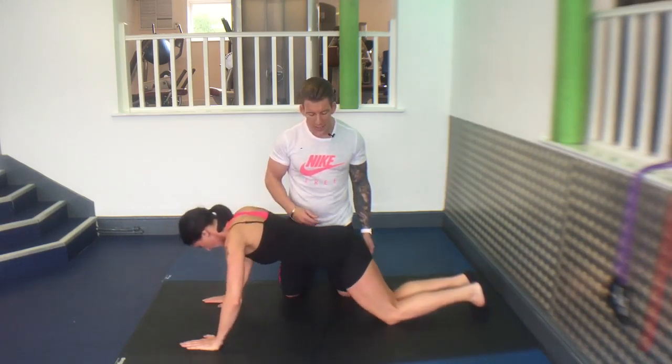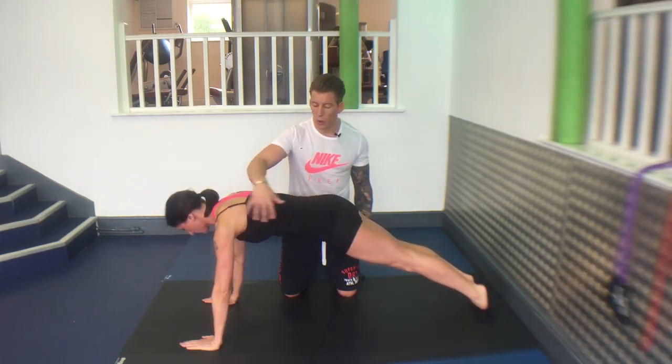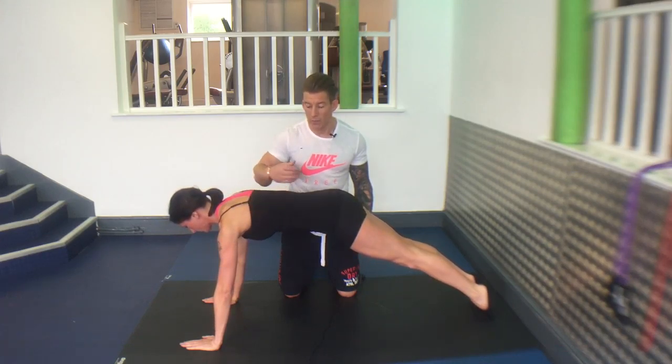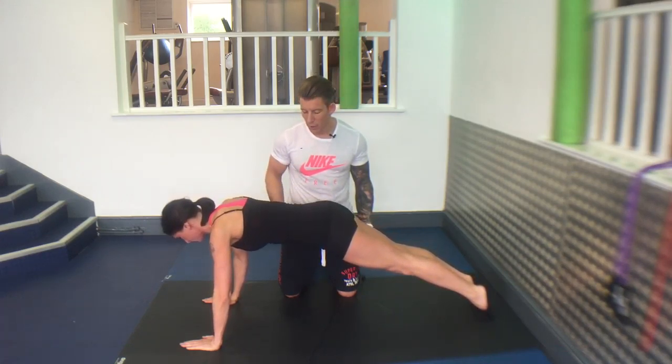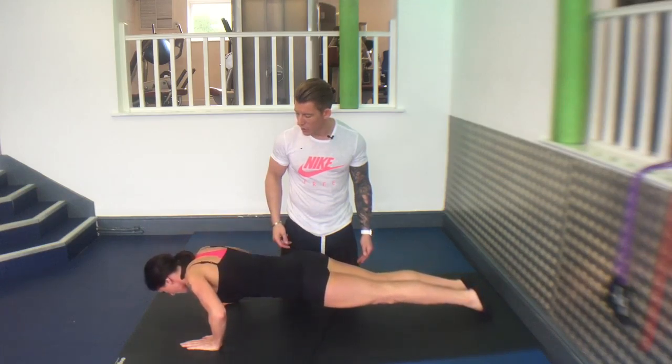Repeat it. Stop. Make sure all this goes down at one time. Go. Five, four, three, two, one.